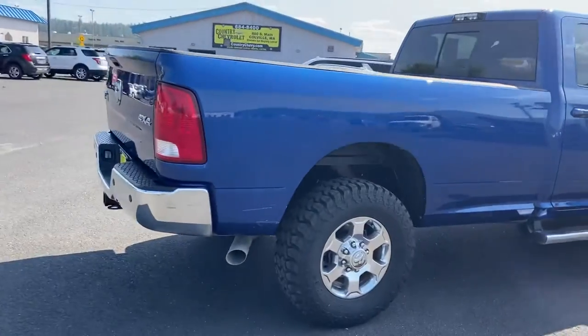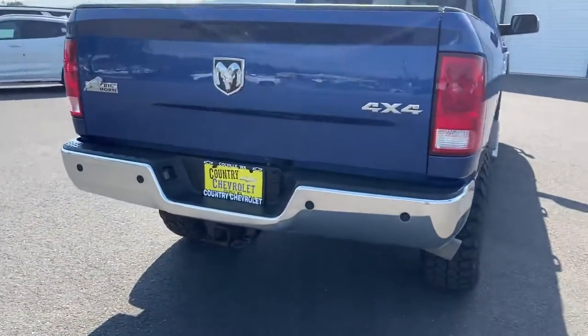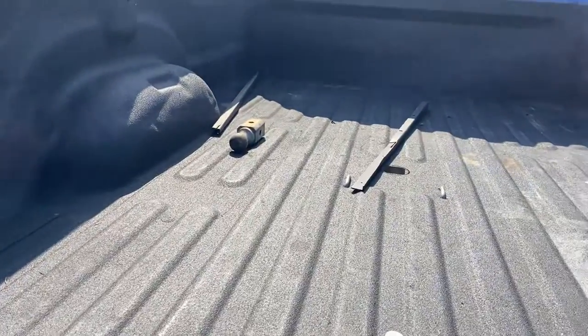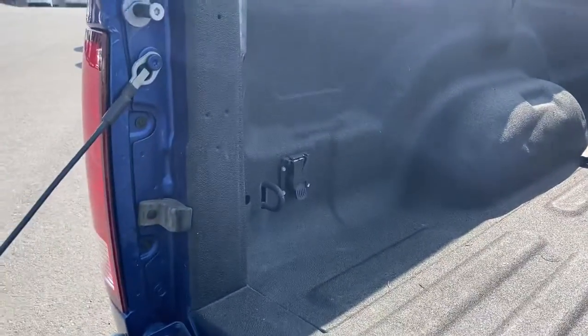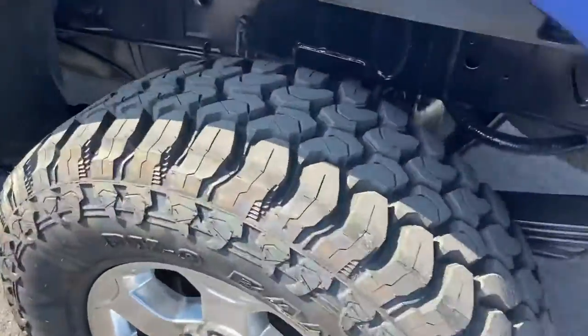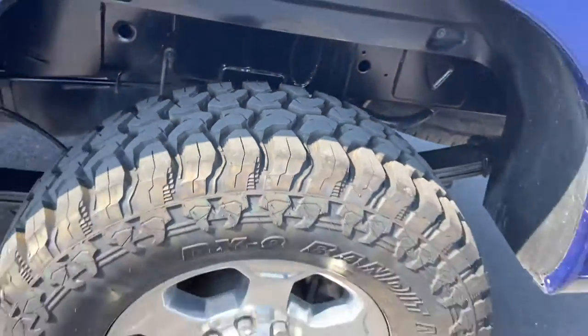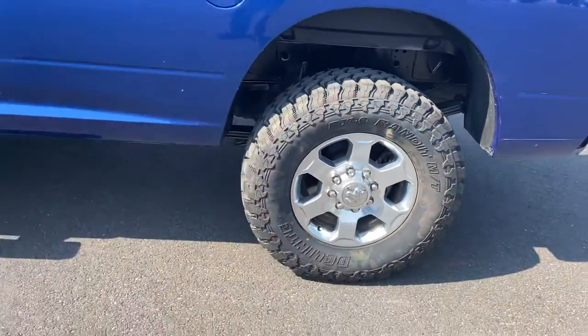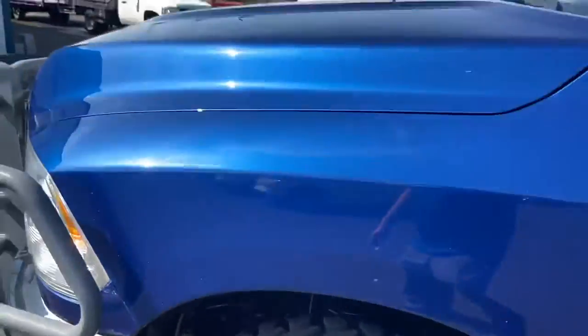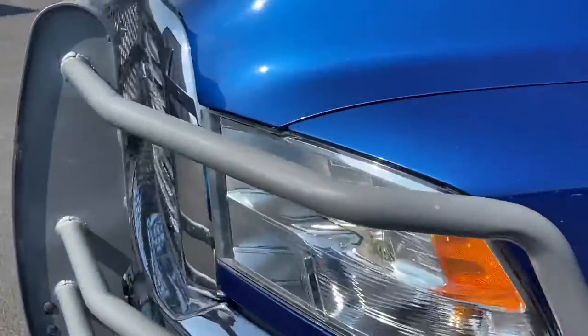It's a beautiful blue truck. Of course, it's got the receiver hitch on it. Those are your backup sensors. It's got a gooseneck ball there — it goes in there and there's your plug-in. I don't know what those two pieces of angle iron are for, but here's the tires. They're brand spanking new. Got running boards on it. That's a better picture of the paint.